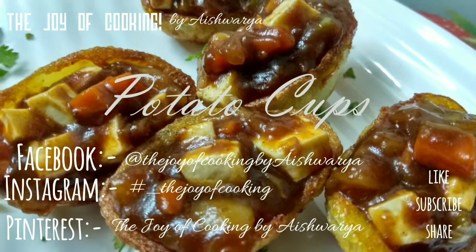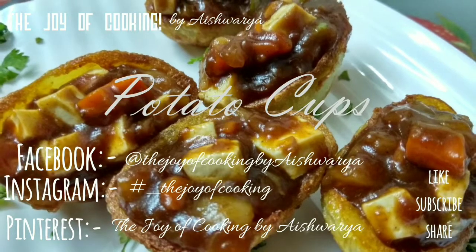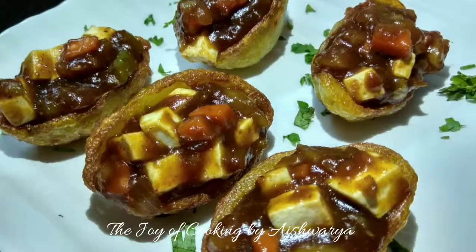Potato cups is our today's recipe in the Joy of Cooking. Hi friends, I am Aishwara Sunil Biwalkar. So let's start with this delicious tempting starter recipe.